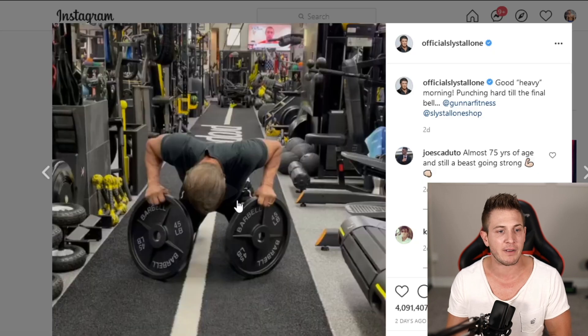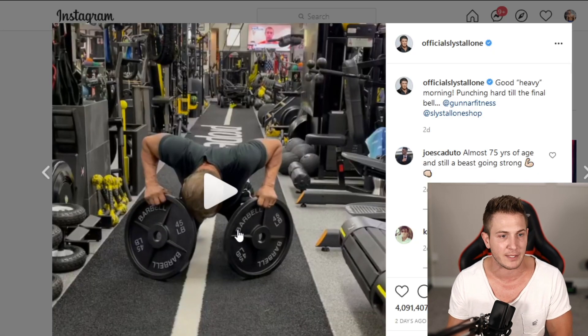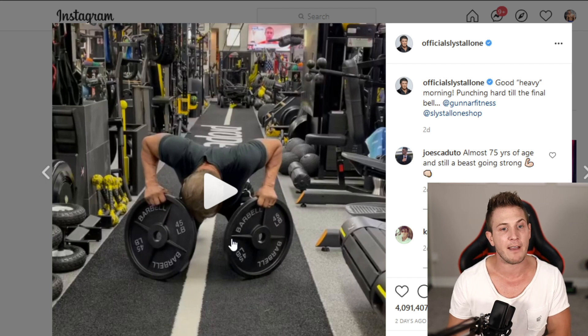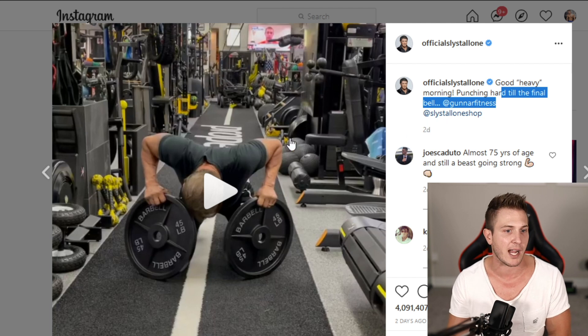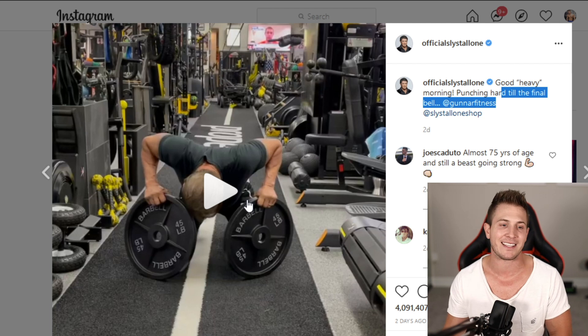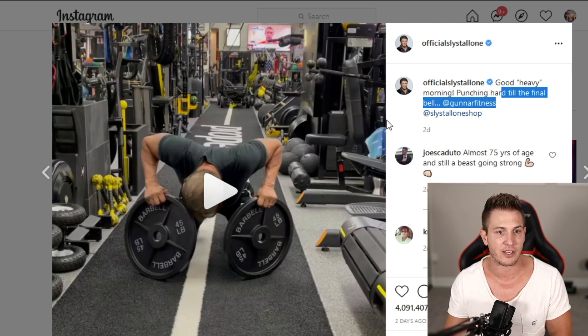We thought it was important for Ricky and I to do this before making this video because obviously we're going to be talking about the Sylvester Stallone video that's floating around YouTube right now. He posted this on his Instagram page a couple days ago — does a stand-up lateral raise with two 45-pound plates, exactly what we just did. And everyone was losing their mind in the comment section.